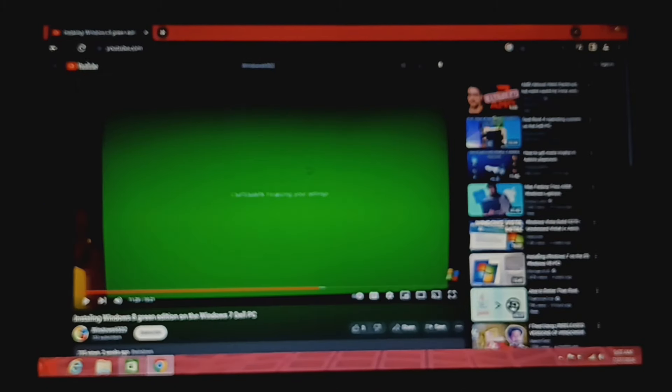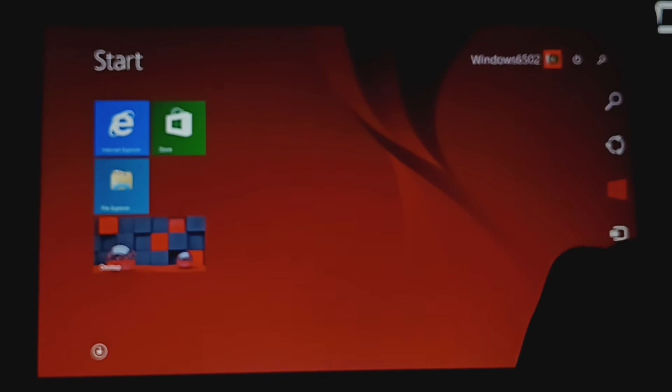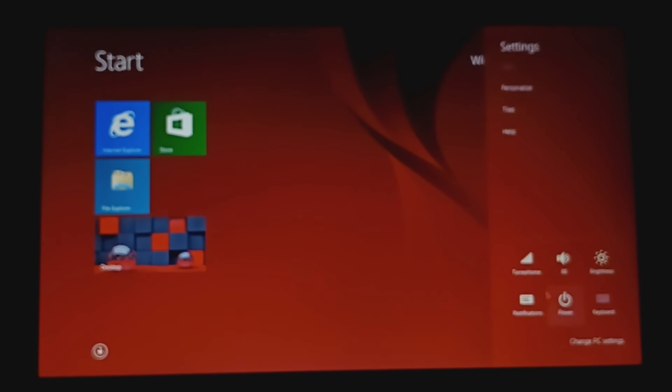Internet Explorer — the full screen version does not work, only the desktop version, if you were wondering. And the C drive works — Windows and the C drive are both present.